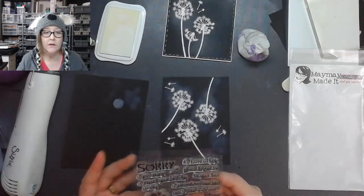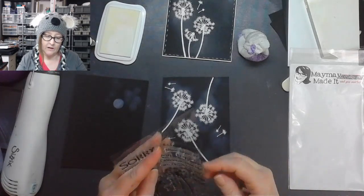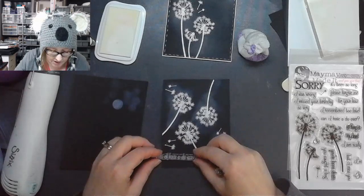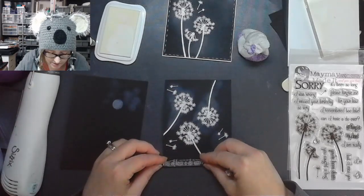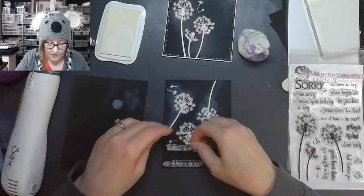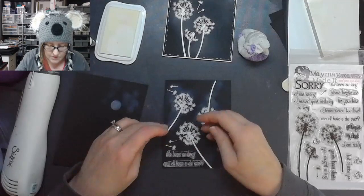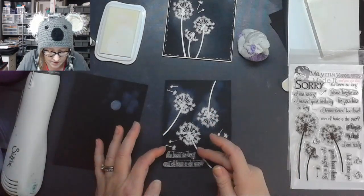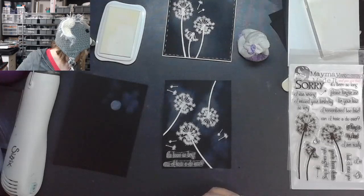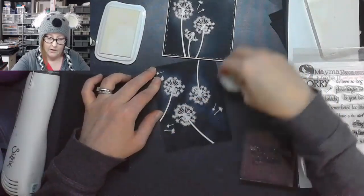It's been so long — I think we're going to do both of them. I'm going to put them both together: 'It's been so long, can I have a do-over?' That looks really cool — you only need a short one for that one. So I'm going to go ahead and go over this with my tool.